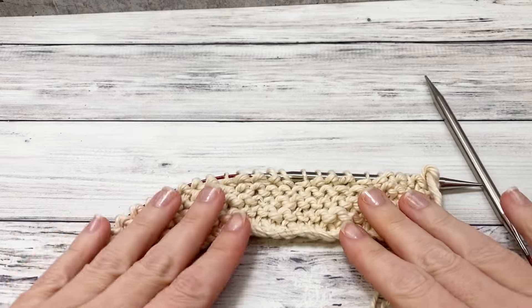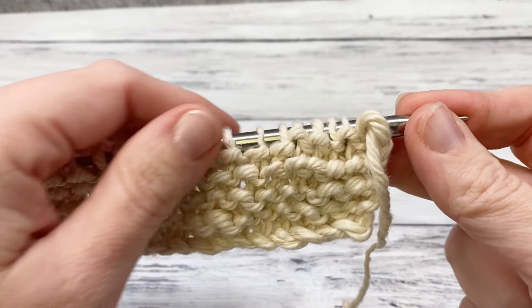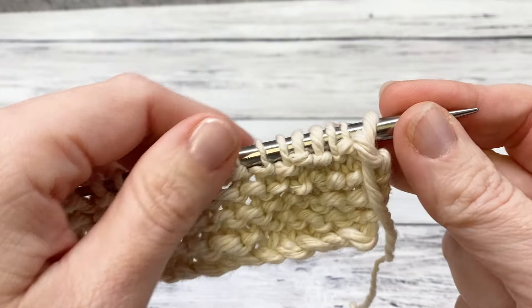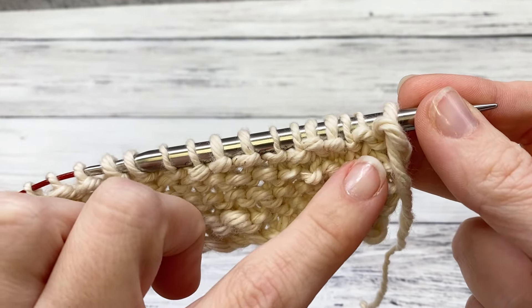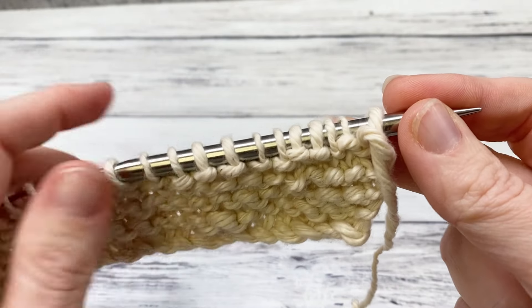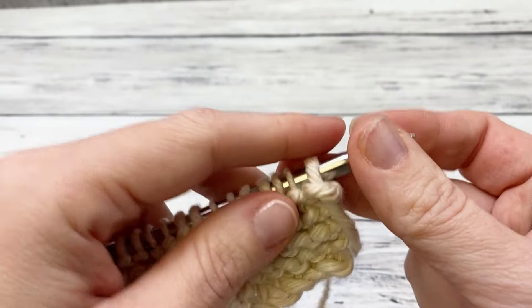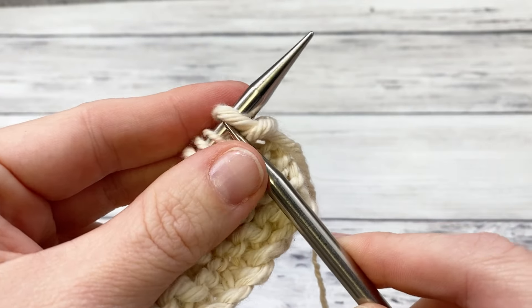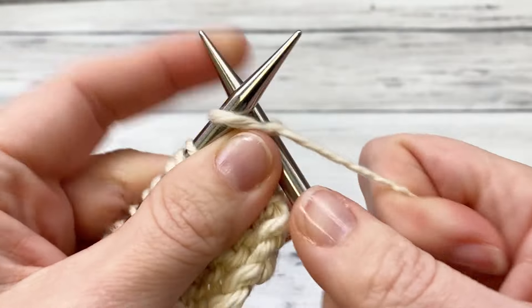I've done the border and we're ready to begin the body of the blanket. The edge stitches are built into the pattern, so don't worry about remembering to do six garter stitch edges separately — it's already written in. Row one begins with a knit 10. That's our six border stitches plus some more for the pattern, so knit 10.